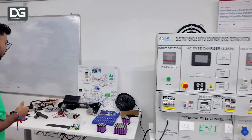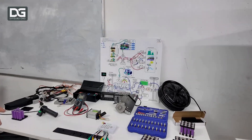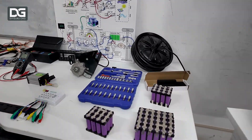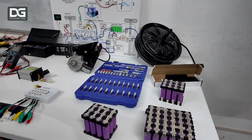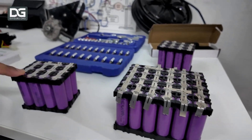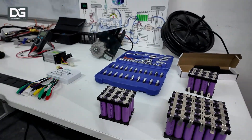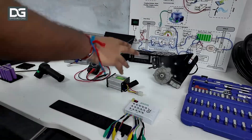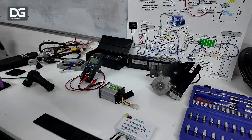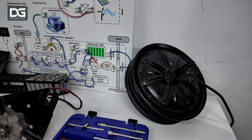These are our DIY kits where we teach students how to create different sorts of batteries. This one is a student-made 24-volt battery pack, and this one is a 15.6-volt battery pack — all made by students. We also have a brushed DC motor setup, a spare BLDC hub motor, and a PMSM motor as well.